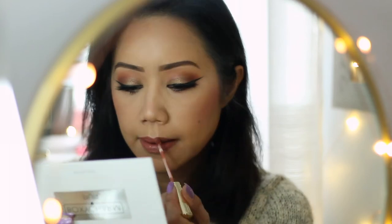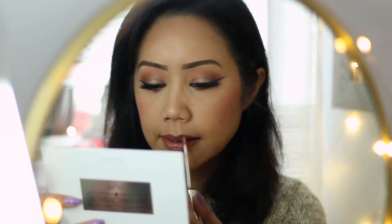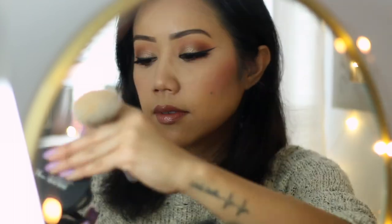For the lips I'm using the ColourPop Ultra Satin Lippy in 951, one of my favorite shades — I love how comfortable these feel. Then on top, only on the center of the bottom lip, I'm applying a bit of the Ultra Glossy Lip in the shade called My Jam, which is a beautiful rose gold.